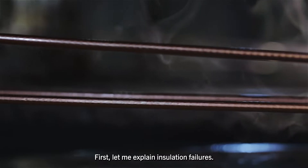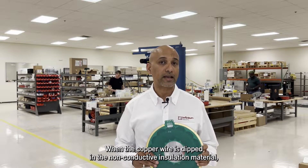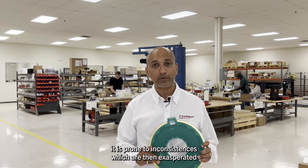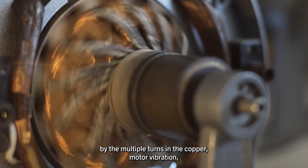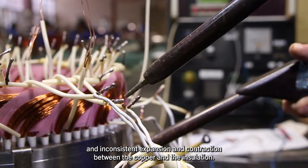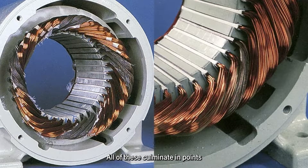First, let me explain insulation failures. When the copper wire is dipped in the non-conductive insulation material, it is prone to inconsistencies, which are then exacerbated by the multiple turns in the copper, motor vibration, and inconsistent expansion and contraction between the copper and the insulation. All of these culminate in points of failure along the copper windings.